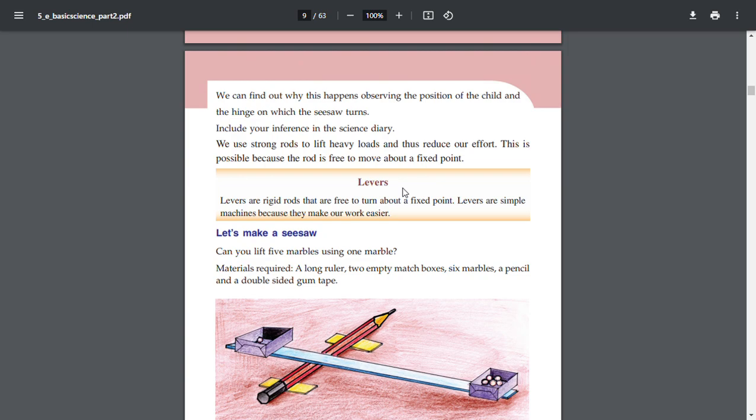We use strong rods to lift heavy loads and thus reduce our effort. This is possible because the rod is free to move about a fixed point. Levers are rigid rods that are free to turn about a fixed point. Levers are simple machines because they make our work easier.